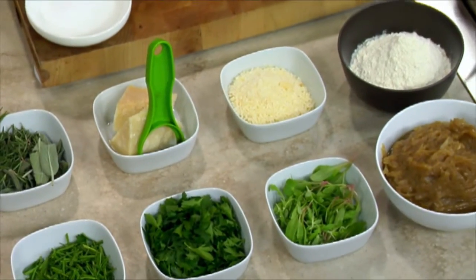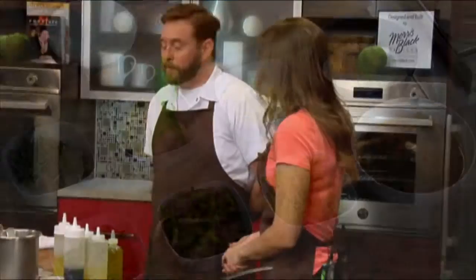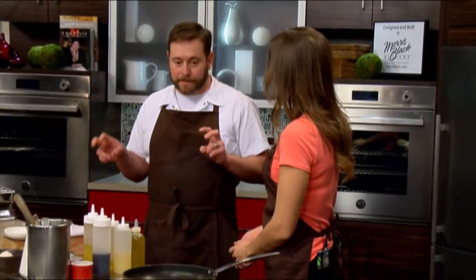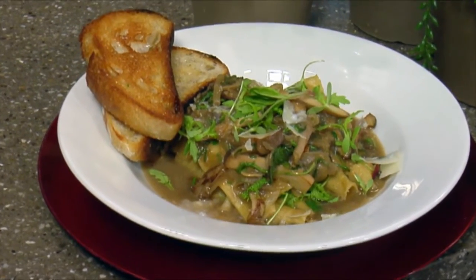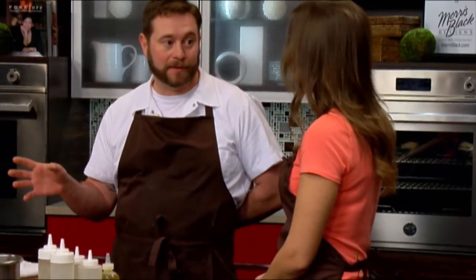Great to have you here as always. Thanks so much, it's always a pleasure. I love the look of some of these ingredients we have — what are we making? So we're actually going to make what I call a lasagna, but it's really a great dish because you can pick it up in one pan. It's a loose interpretation on the dish, and it's simple, and it tends to really please the crowd.